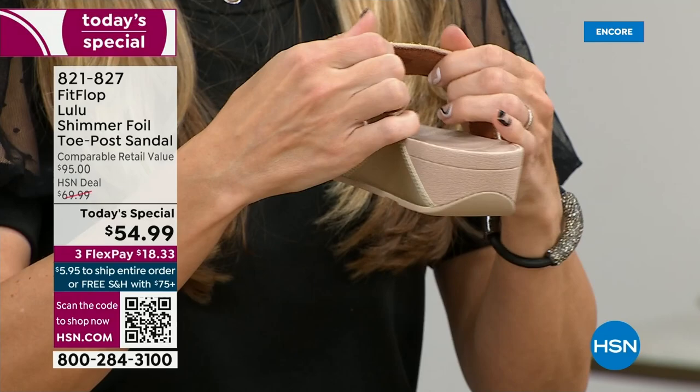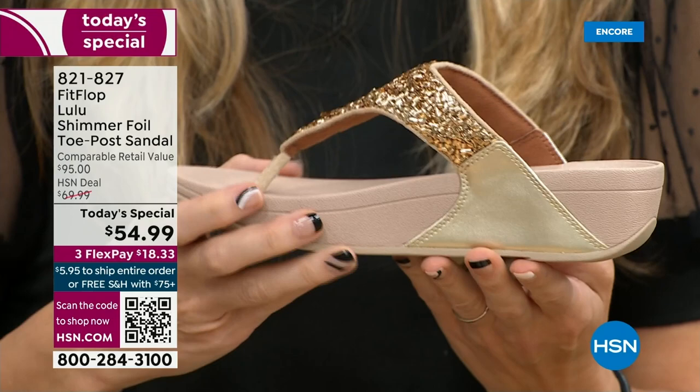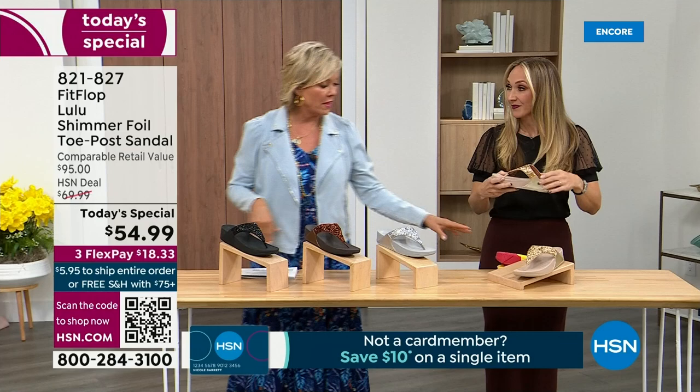Underneath here, you have this padded upper with a microfiber lining. So you have all this beautiful glitter, but what's touching your foot is this very soft microfiber lining. If you notice, the upper goes way far back — so that's going to stay nice and secure to your foot. We do have a back strap coming in a little bit, but even without one, it's going to stay right in place. And we're going to talk about that micro wobble board.